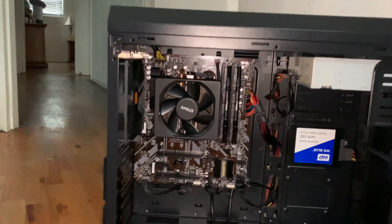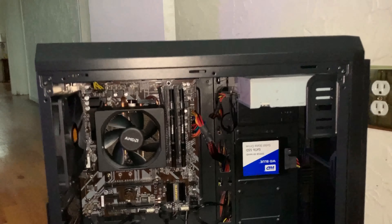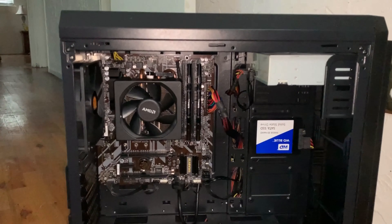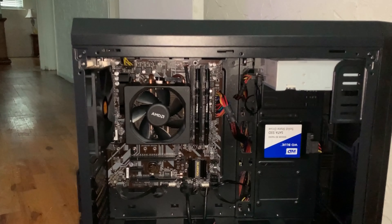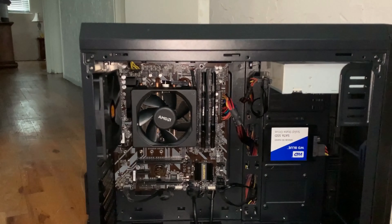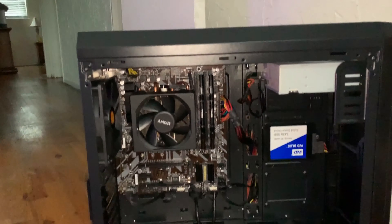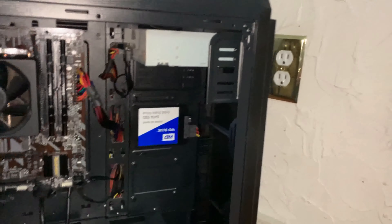Again, this is a budget build. I'm using a 600-watt EVGA Bronze Edition power supply, non-modular — that's what I decided to go with in this case.